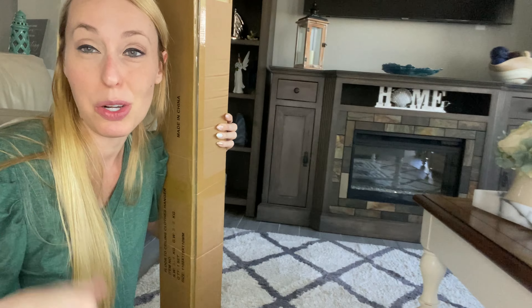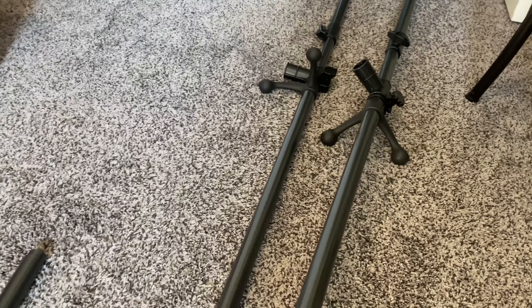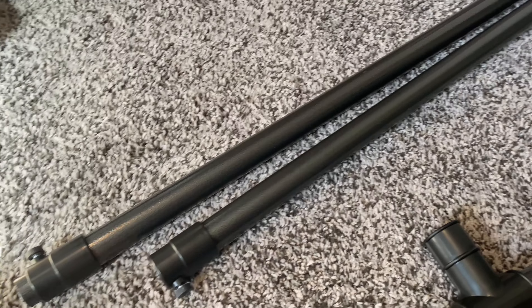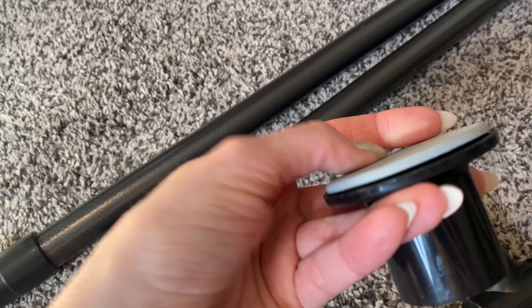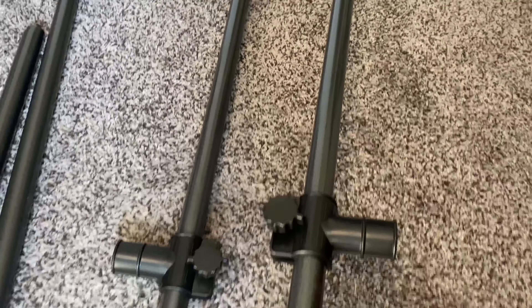I have the two long bars built, and they are adjustable — you can adjust how short or long they are with this. Then we have the two bars that go in the middle; these also adjust out in length. We're going to put these on the tops and bottoms of these. They have a little soft part here, so it's going to be protective of the floor and ceiling, and those go on the ends of this.